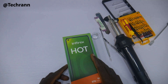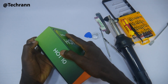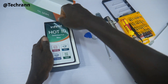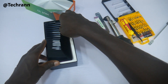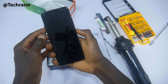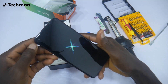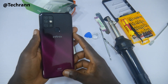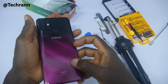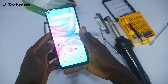This is the Infinix Hot 10 and today we are tearing it down the way Nigerians want the government to tear down SARS. The unit with me here has 64GB internal storage, a 6.78-inch display, a massive 5200mAh battery. The talking point is the Mediatek Helio G70 chipset used in the phone. There is also an 8 megapixel selfie camera, 16 megapixel quad camera, speaker, charging port, headphone jack, and mouthpiece at the bottom. There is also a rear-mounted fingerprint sensor.